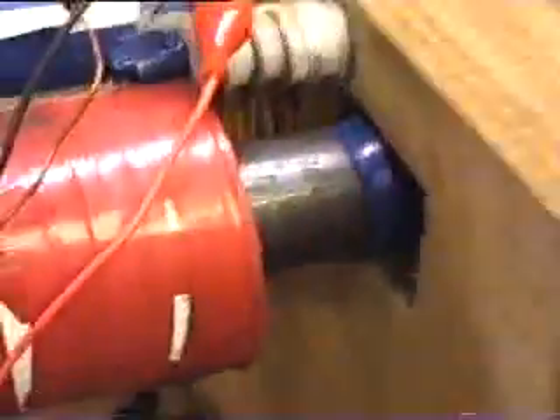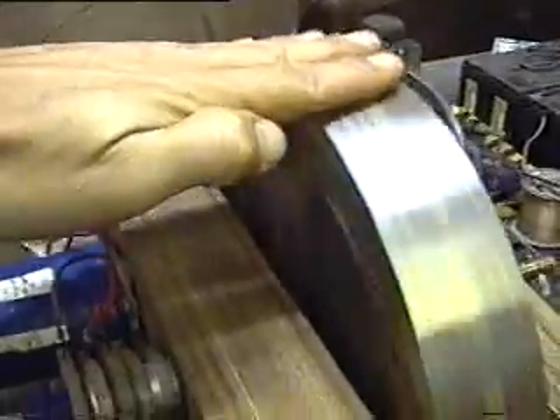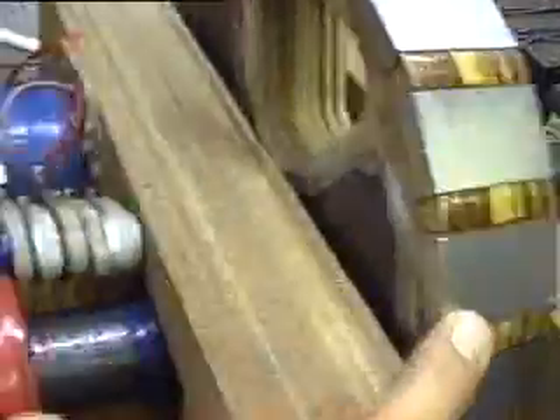You can see the commutator in there, working away. I just disconnected it and I'm going to slow it down a bit — it's just hard to stop. There you can see all the wind turbine magnets, and in here I've got these big blocks of steel.